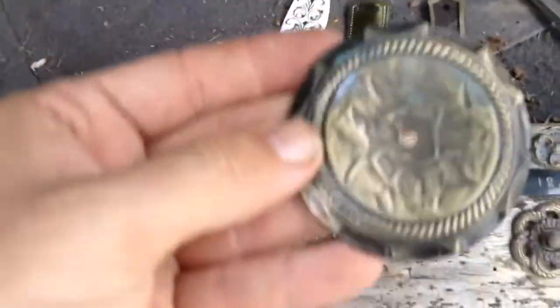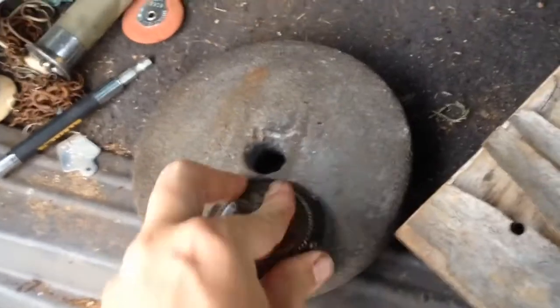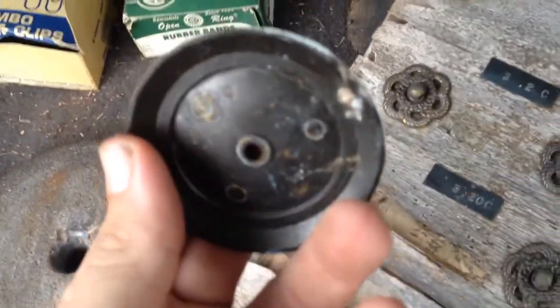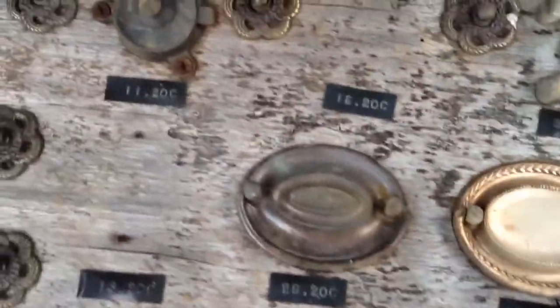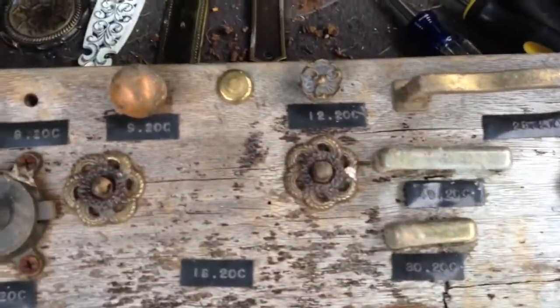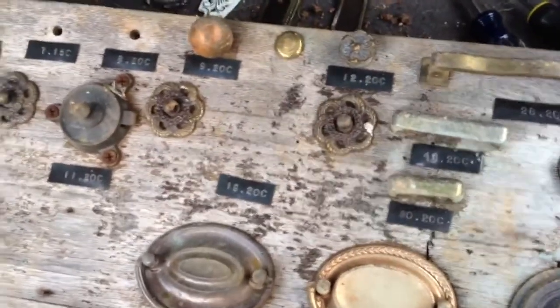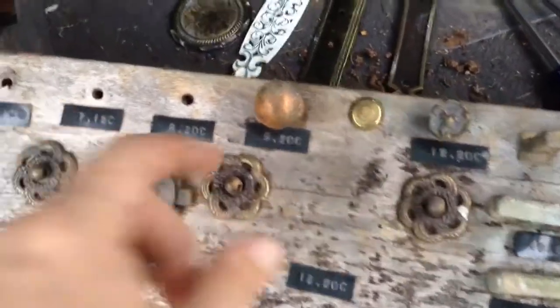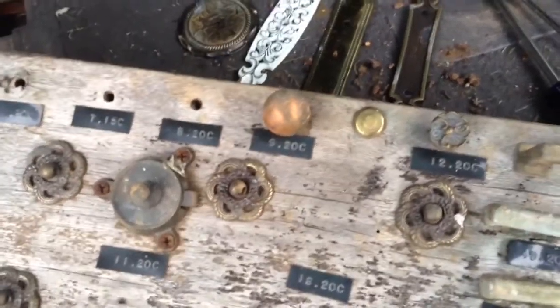This medallion's going to be the same way — it even has some tarnish on it. But take it over to the grinder, and same thing, it's going to be bright and shiny silver. Let me take some of these other pieces off the board and test them to see what they look like. I'm especially curious about that one that's got the copper look to it. Be right back.